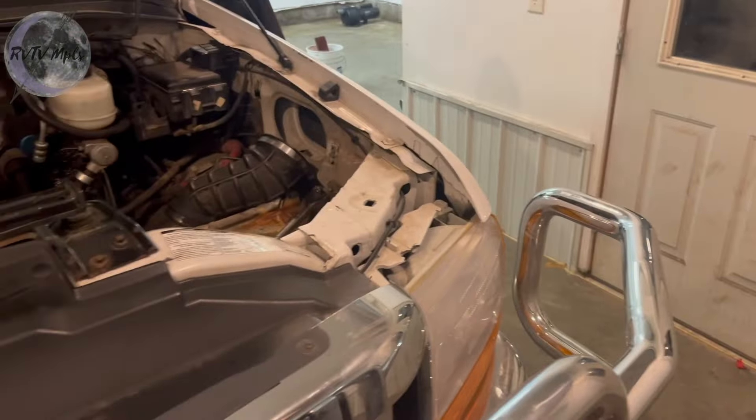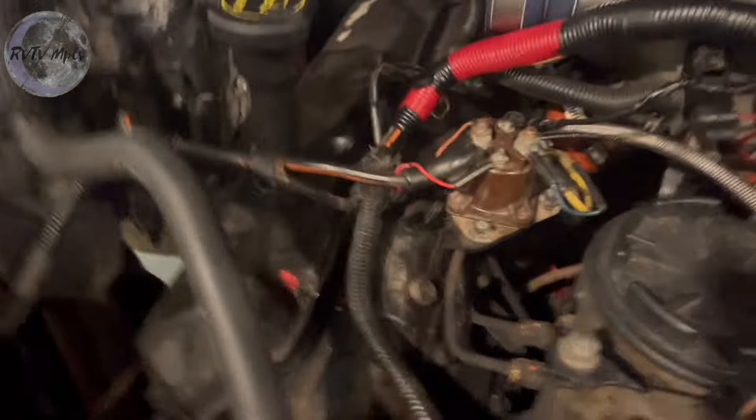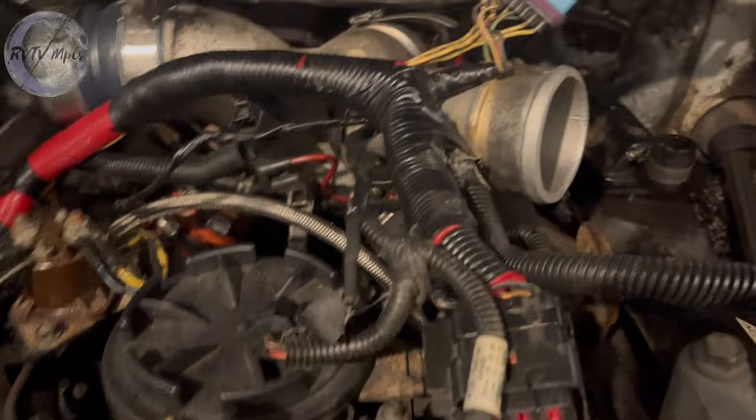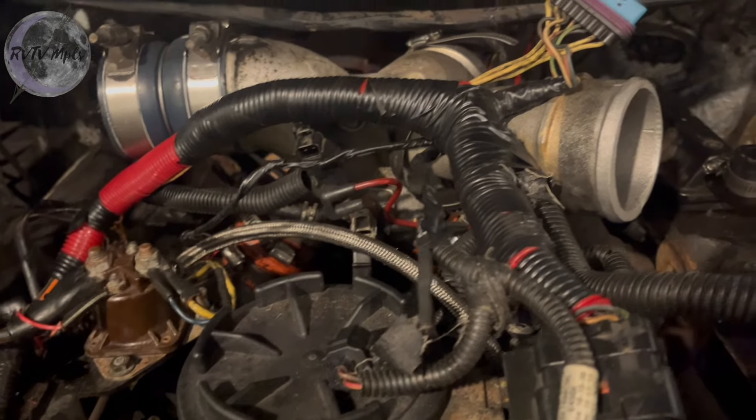Pretty much done for the night. I got the harness all wrapped up, got the new valve cover gaskets in. I got this all re-wrapped and taped up for the most part. I still gotta tuck it, and there's a few puzzles I gotta figure out in the morning.